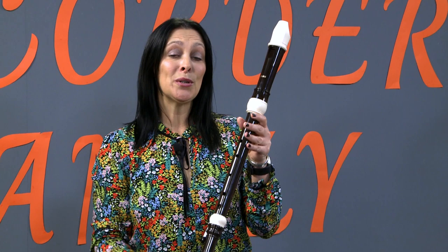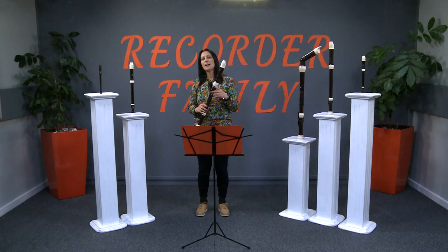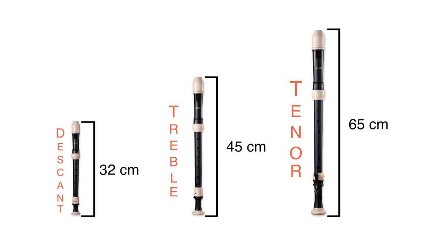It seems as though these recorders are growing bigger all the time. You have learned that the Descant recorder is 32 centimeters and the treble 45 centimeters long. I wonder if anyone can guess how long the tenor recorder is? The tenor recorder is 65 centimeters long. This is quite a big instrument.